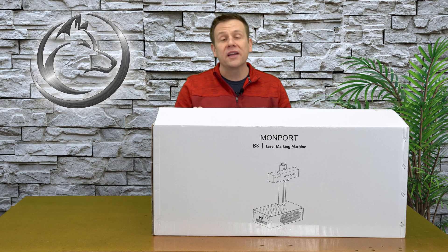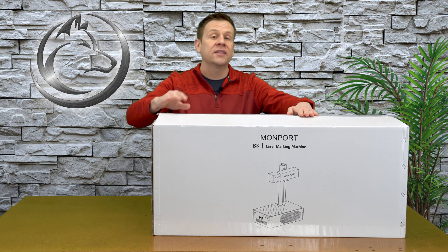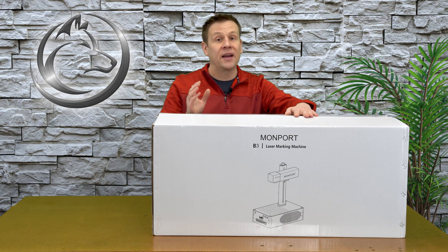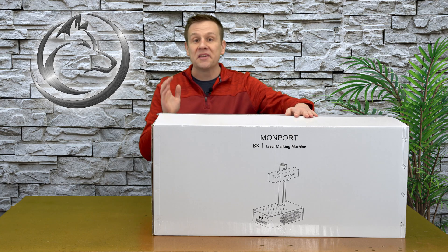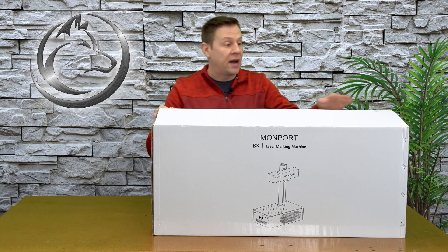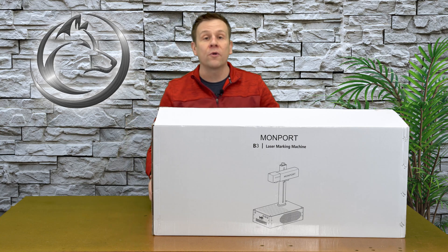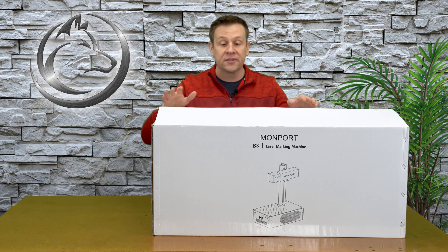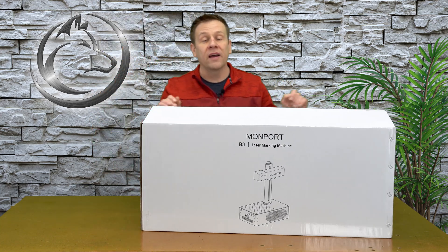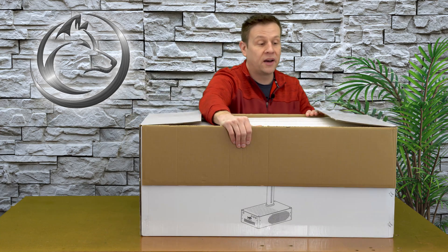My machine arrived in two boxes. There was an outer box that I already removed — a plain brown shipping box. I like to call that the sacrificial shipping box that gets all the dings and dents. That box had a nice plastic corner protector on all four corners on the top and bottom of the box, making sure this arrived in perfect shape, and indeed it did arrive in perfect shape.